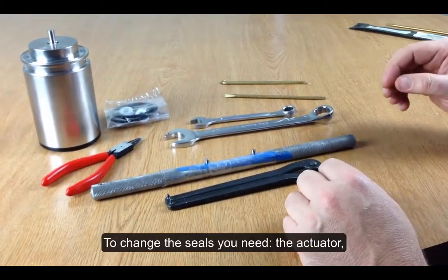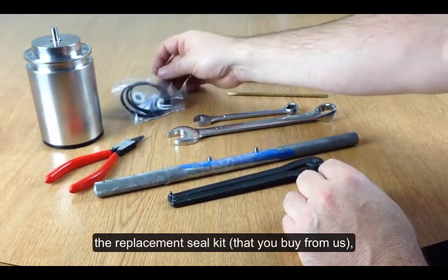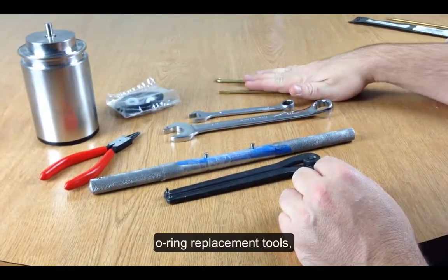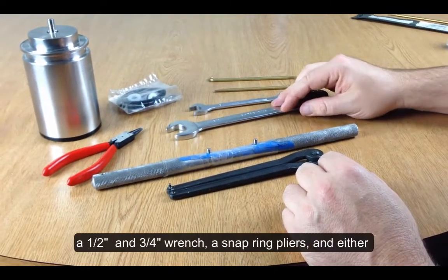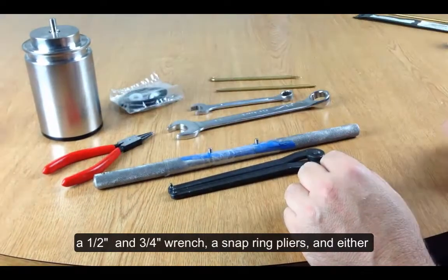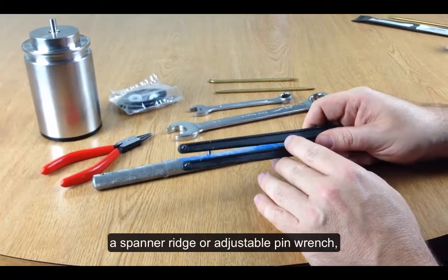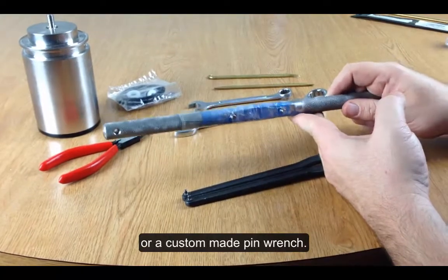What you'll need for this is the actuator, a replacement seal kit, O-ring tools, a half inch wrench, a three quarter inch wrench, snap ring pliers, and either a spanner wrench, adjustable pin wrench, or a custom made pin wrench.